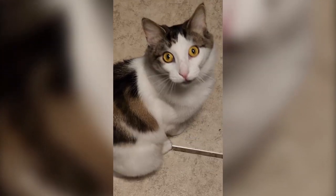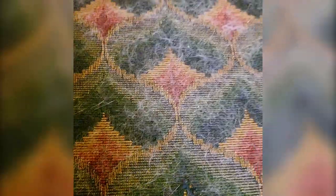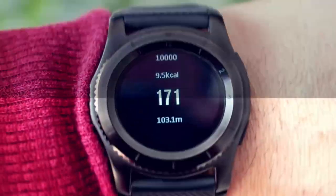Meet Vanilla Bean. I love my cat, but she sheds — like a lot. Fortunately, I found something that will fix that here on Tech Talk.